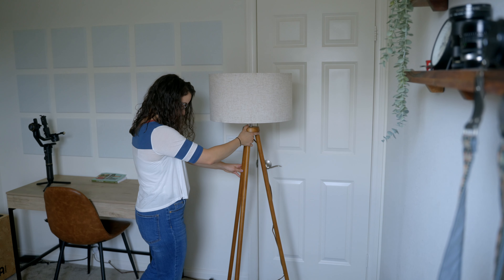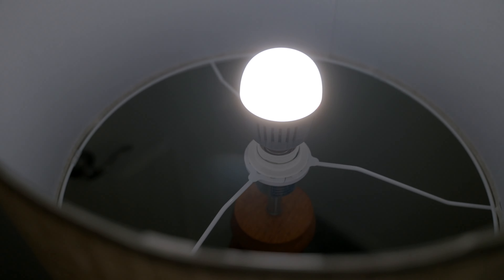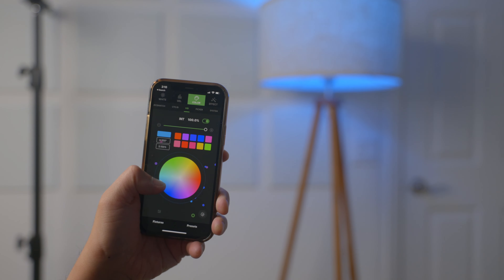A very simple and effective way to add a practical light is to put a nice lamp in the background. We've actually done this in our past videos and placed our Aputure B7C inside of it to get great quality light and the flexibility to have any color. But you can also just put any light bulb in it and save some money.